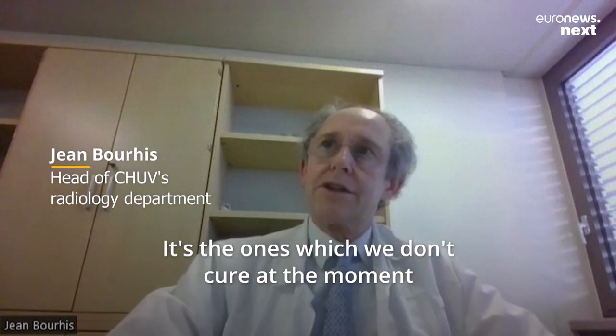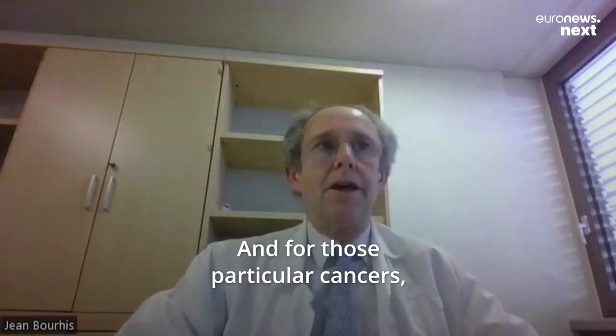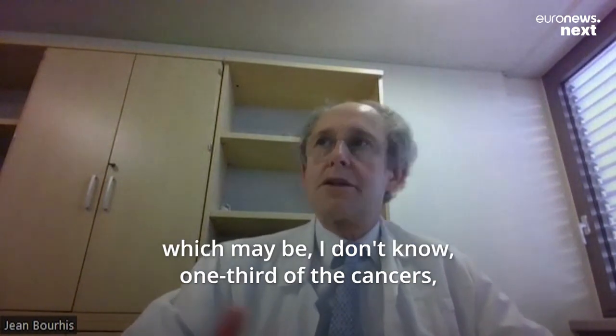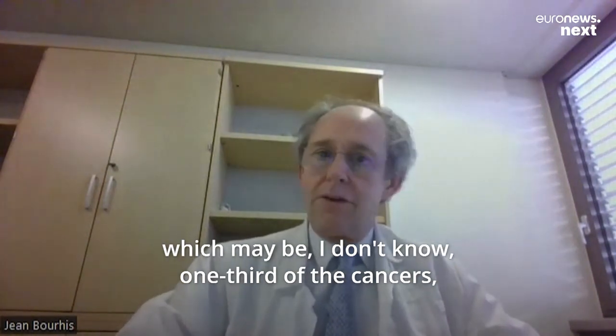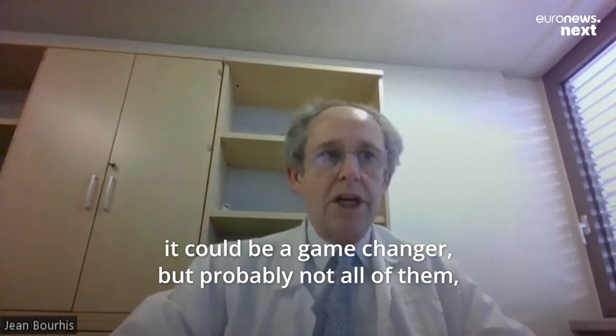The cancers we don't cure at the moment will be the target. For those particular cancers — perhaps around one third of all cancers — it could be a game changer.